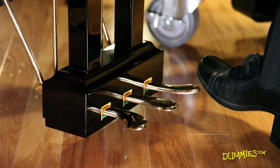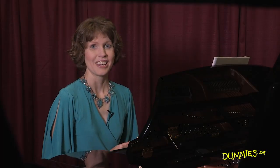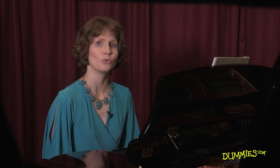On the far left is the una corda pedal, which on a grand piano like this, causes the notes to sound soft by shifting all the hammers a little bit to the side. That makes each hammer hit only one string, hence the name una corda.